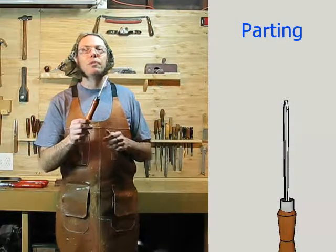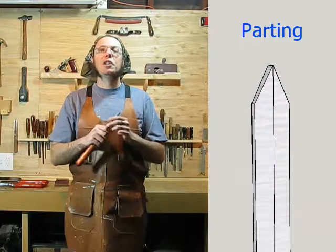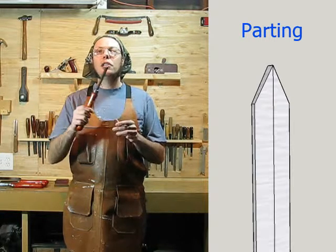Next I'll show you the parting tool. The parting tool is important for spindle turning because you use it to scrape down to size at special critical points. That'll define the shape of your work so you can turn it. You'll use this quite a bit.